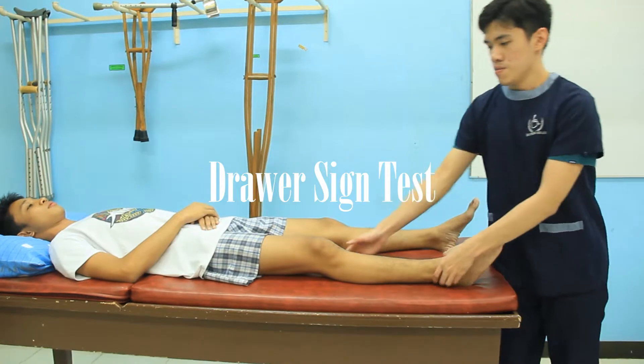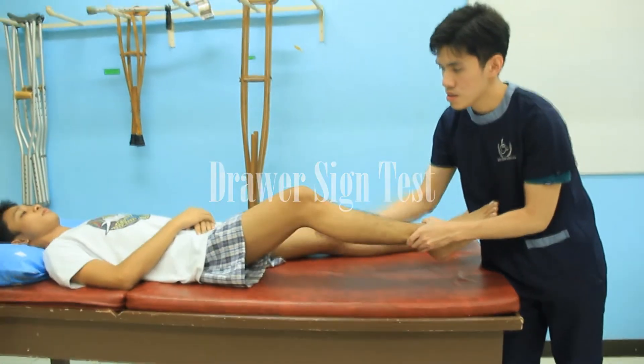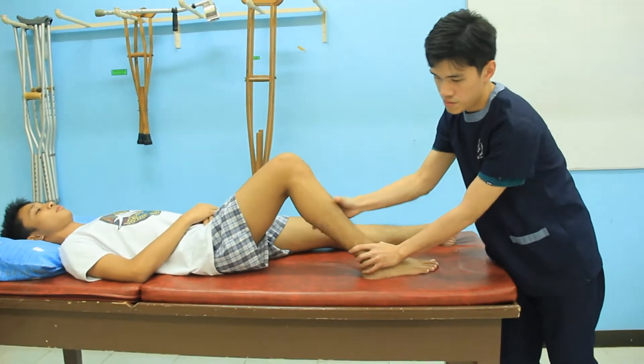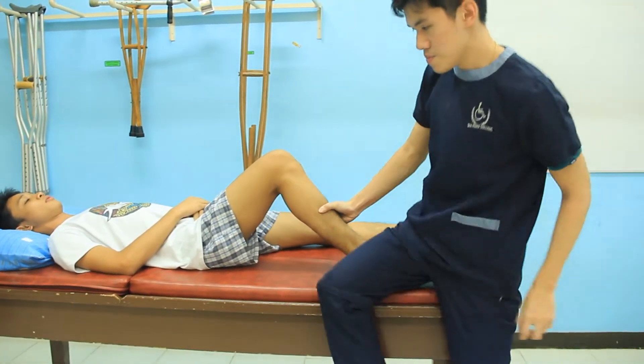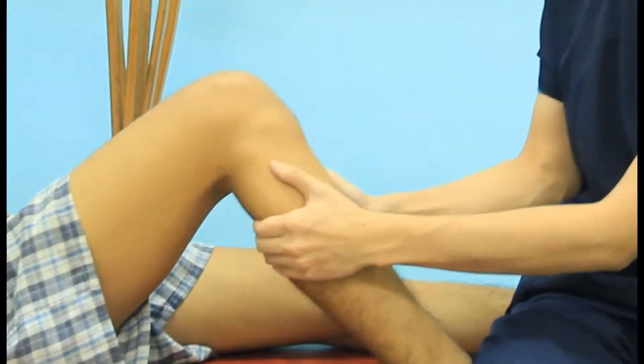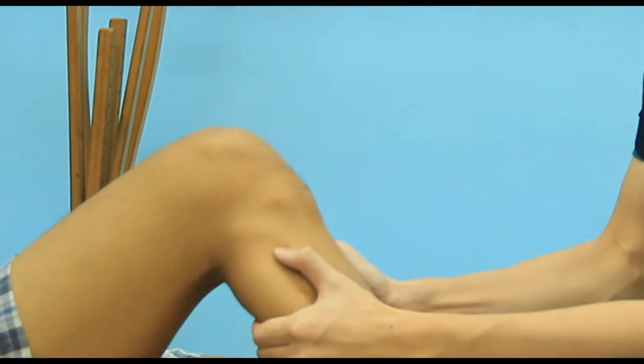The patient lies supine, knee flexed to 90 degrees, and hip flexed to 45 degrees. The patient's foot is held on the table with the examiner sitting on the patient's forefoot, and the foot in neutral rotation. The examiner's hands are placed around the tibia to ensure that the hamstrings are relaxed.